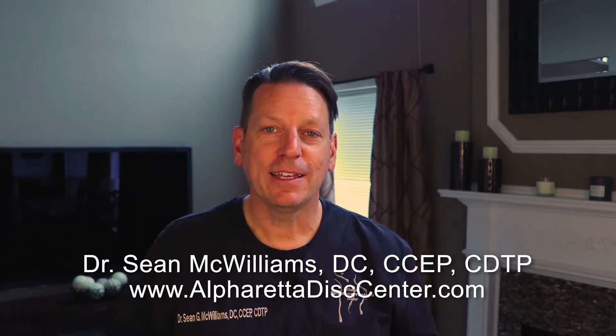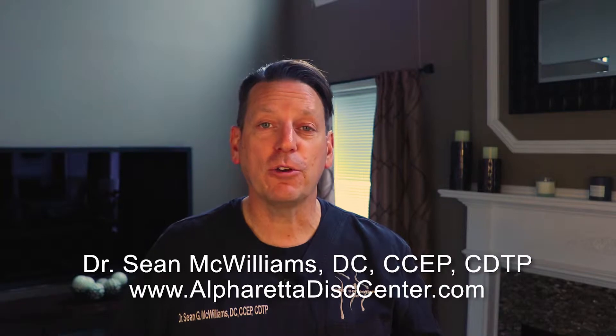Hey, YouTube. This is Dr. Sean McWilliams from Disc Centers of America and AlpharettaDiscCenter.com. What I want to talk to you about today is how to stretch your low back — it's one of the most common questions that I get in my office. I'm going to teach you my favorite stretches, really a combination of stretching the quadriceps and the hamstrings. If you have any questions or comments, please let us know down below. I think these are really going to make a big difference for your low back.